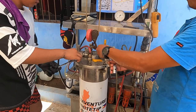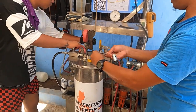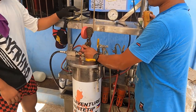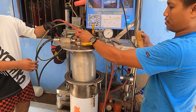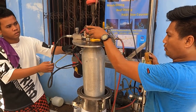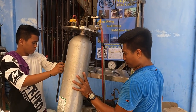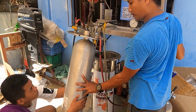They're measuring how much that scuba cylinder expands and then making sure that it contracts back to its original size. They're measuring the elasticity of the aluminum that the cylinder is made out of. If it's all within the defined limits, it passes hydro and it's good for another five years.